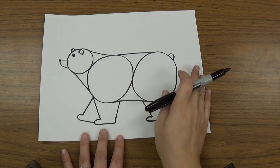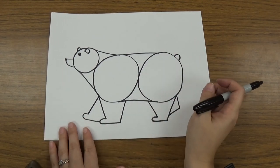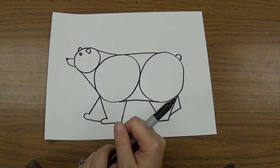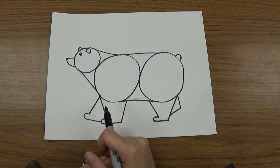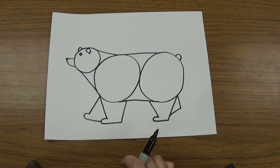So now I have a nice bear that I can color in. I can design the background however I want — you can add grass, and trees, and the moon, because this is a bear and we want to make a habitat for a bear. So you can go ahead and add whatever details you want to your bear. Make sure you color them in neatly.